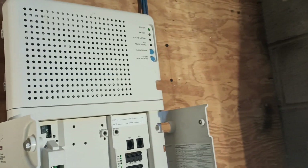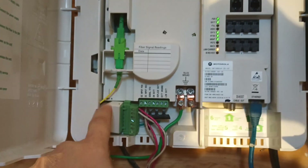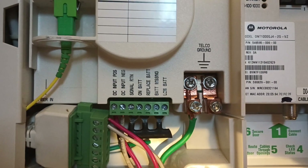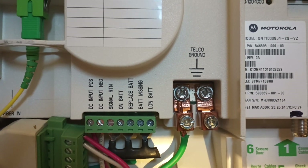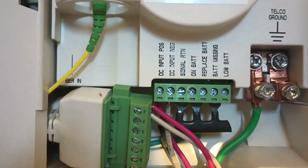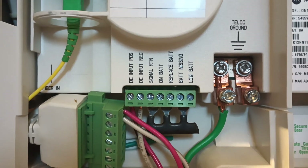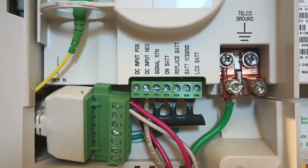It's very easy to bypass this. What you're going to find is this cable here that connects the battery backup unit to the terminal itself. This plug normally goes in here. Let me get up close and I'll show you what I did. If you look, you can see very close in here all of those signals: signal return, on battery, replace battery, battery message, low battery. Just buy a couple of terminals and ground all those out. What's going to happen is that the terminal will not know when it's on battery.